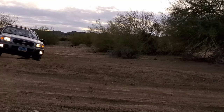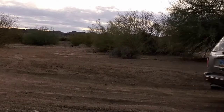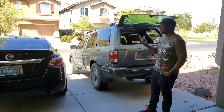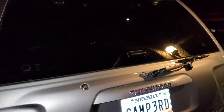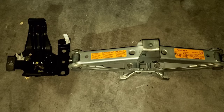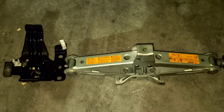My name is Chris and welcome to the Campadan Files. If you're tired of dealing with this particular piece of equipment, this scissor jack, you can actually go ahead and do an OEM upgrade and get yourself a bottle jack like I've done. I'll show you here in a minute what it looks like.